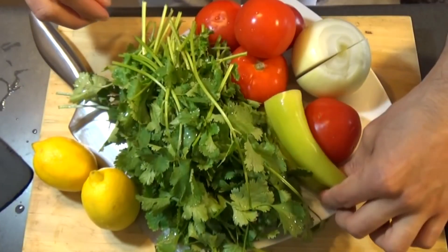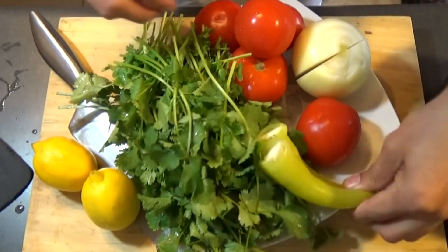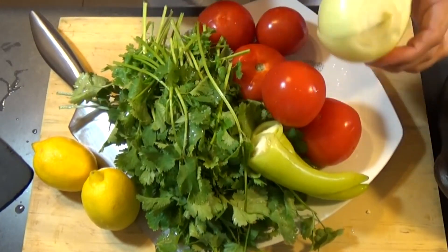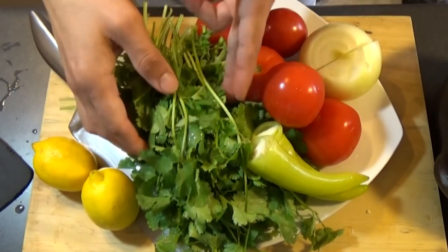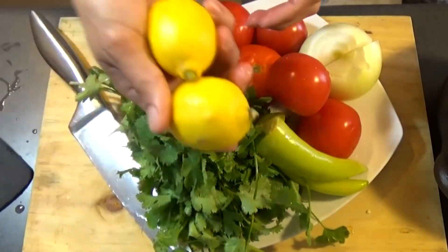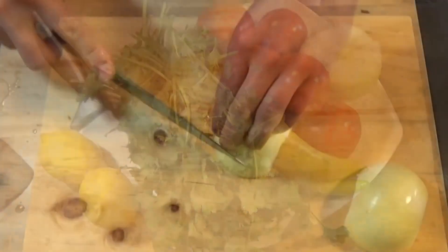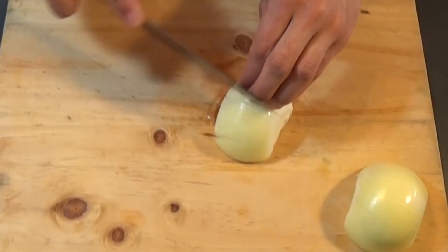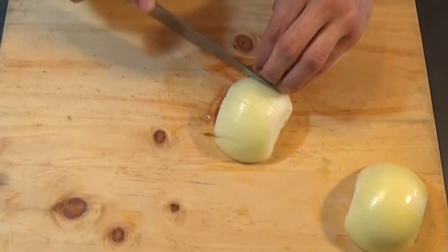Let's go with the ingredients first and then with the recipe. The ingredients we're going to need are two green chili peppers — they could also be red — five tomatoes, one onion, cilantro about 200 grams of cilantro, and the juice of two lemons.